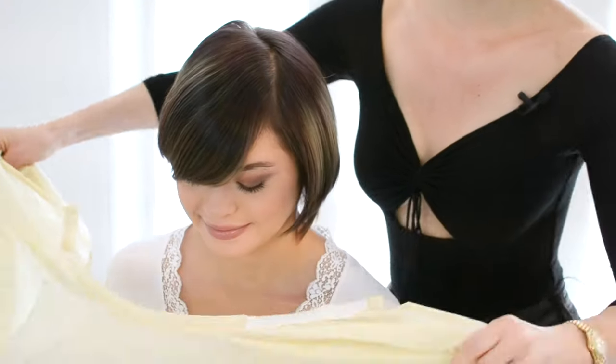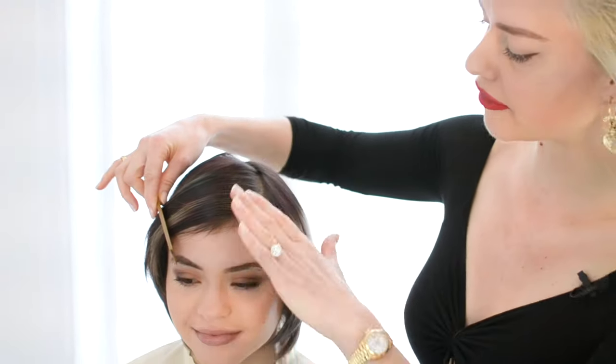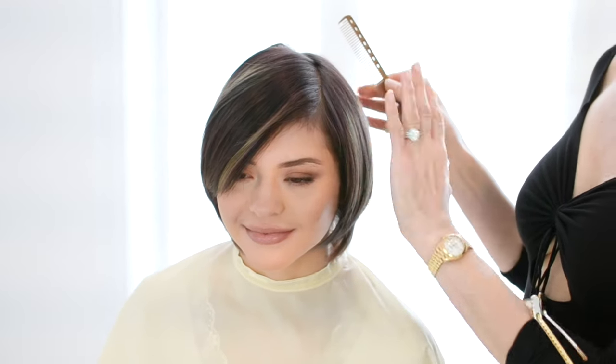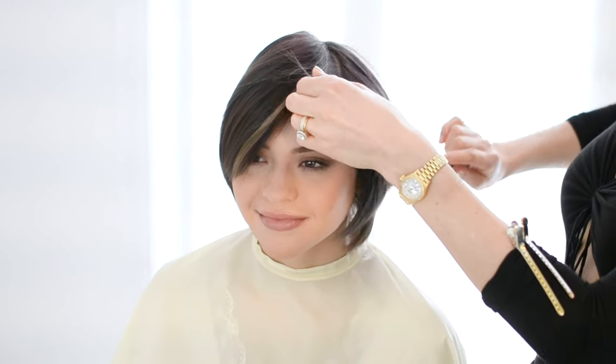As a professional hairstylist, I do believe that you should use us to trim your own bangs — I don't think it's going to be as good to try to do this yourself at home. Before you cut anything, you want to establish how much of a bang you want to create. The further I go into the hairline, the heavier everything is going to look. Also, my parting matters — make sure that you're going to have the parting sit approximately where you're going to be wearing your fringe from.